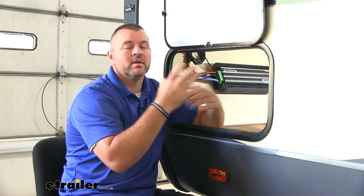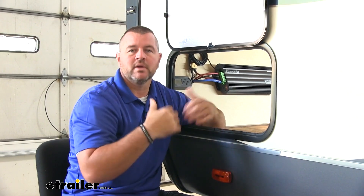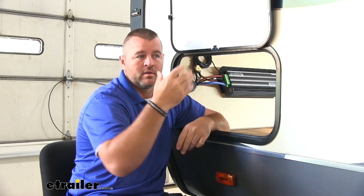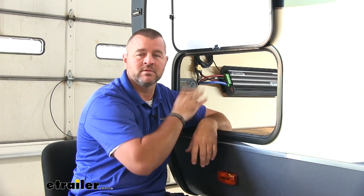On a typical install of a solar panel kit, it's going to allow you to charge your batteries to 80%. The benefit of this system is going to allow you to charge those batteries an extra 20% to give you that 100% charge. So if you're off grid somewhere and you don't have that 110 or 120 volt hookup, this is going to allow you to stay off grid a lot longer.